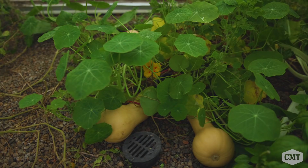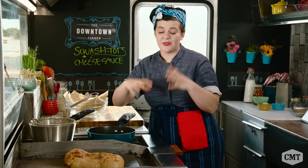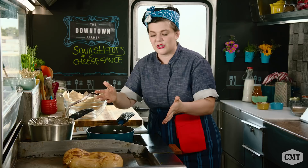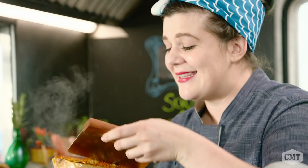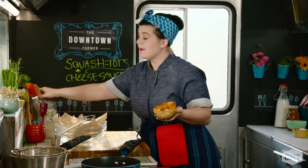I've roasted this butternut squash in an oven at 350 degrees for one hour. All you got to do is cut it in half and forget about it. This smells so amazing. We're going to take these seeds out real quick — give a little scrape. Look how after cooking it, it's literally just falling right off of the skin.